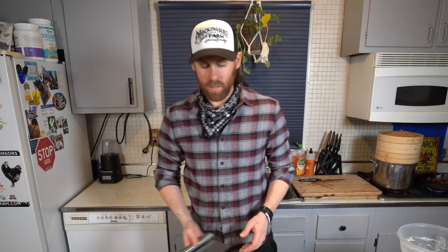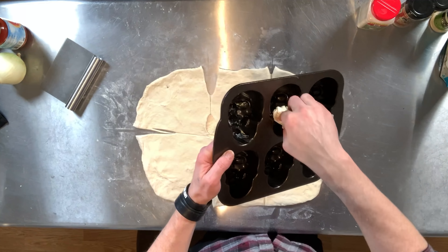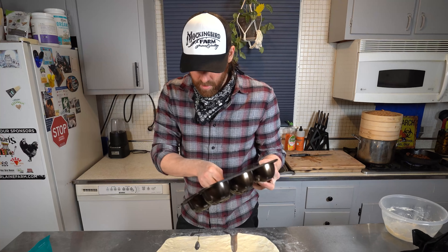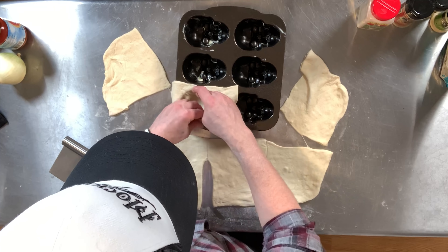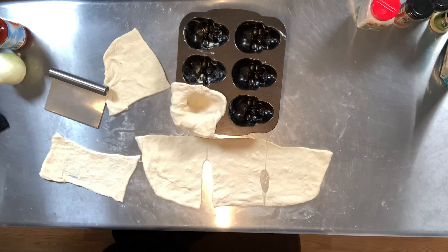I'm just greasing the tray right now with a little bit of vegan butter - not too much, but I don't want these to stick. I want them to come out nice and skull-y. I have my oven preheated to 450°F. We're just gonna lay the dough in there like that and then fill it with whatever you would put in your pizza.